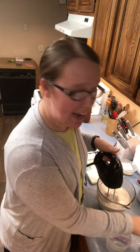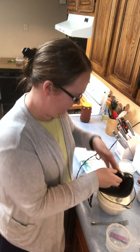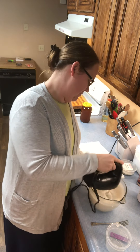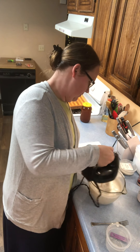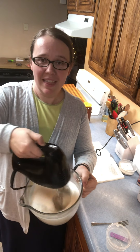It's starting to get thick and kind of marshmallow fluffy-like, so now I'm going to add this scoop of protein powder and then mix for a little bit longer. That's about right.